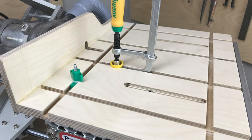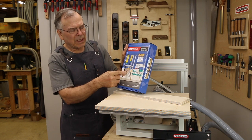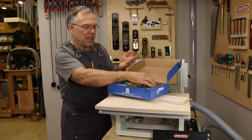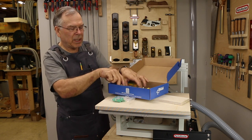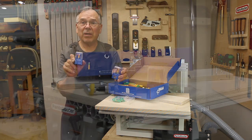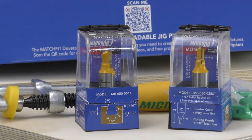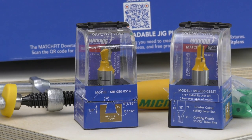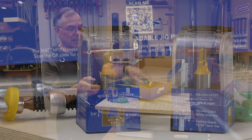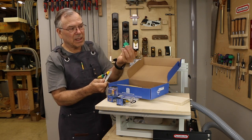I bought this kit from Micro Jig and it has these groove clamps, extra fittings, and it comes with two bits. One of them is to hog out an area, and then the second is to actually make the half-inch large diameter, three-eighths-inch deep, 14-degree dovetails that the clamps and these little plastic pieces will slide into.